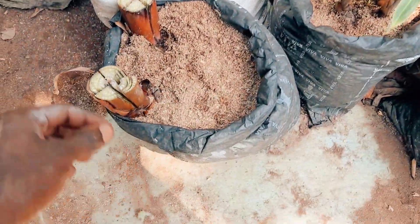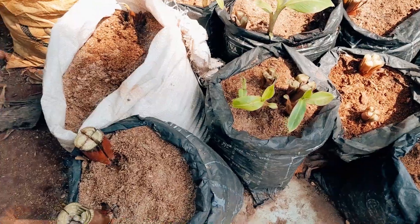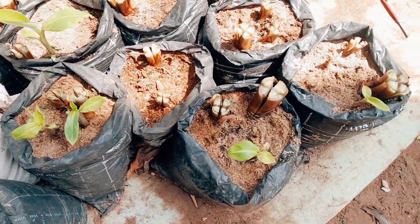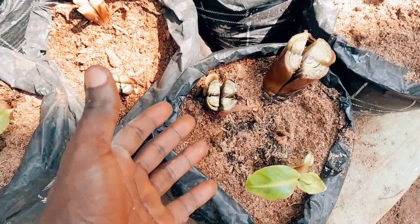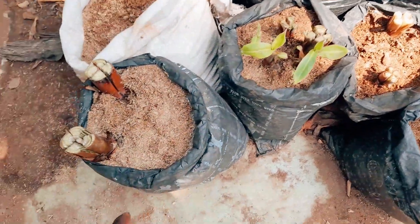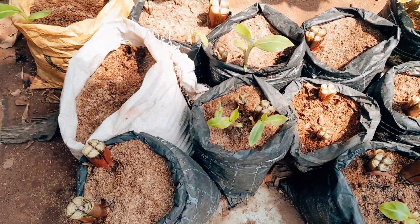This is how the plantain sucker secondary division is done. Thank you for watching and stay tuned for more videos coming up on how to do a tertiary planting division and how to separate the seedlings gotten from this process and plant them inside the polybag.